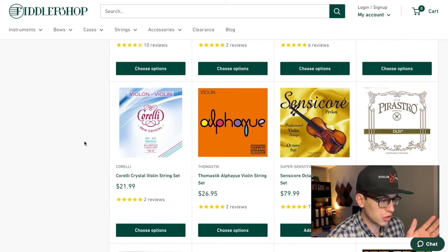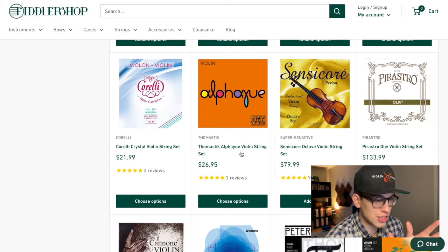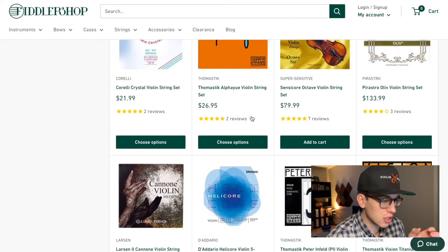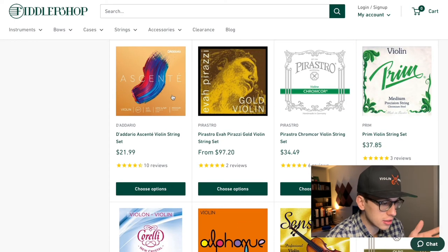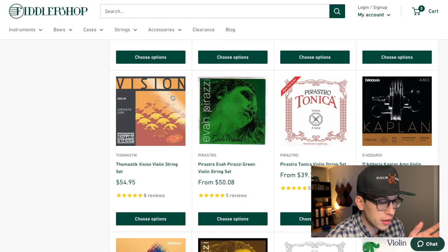You could also get the Corelli Crystal, the Thomastik, Alpayui — I'm not sure of the pronunciation of that one. So you have the Thomastik, and then the Corelli Crystal, and the D'Addario Ascente, which is a good string from what I've heard. Something I recommend.